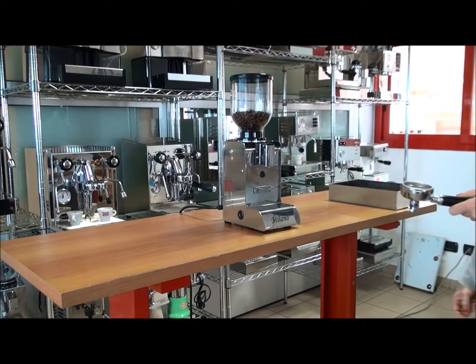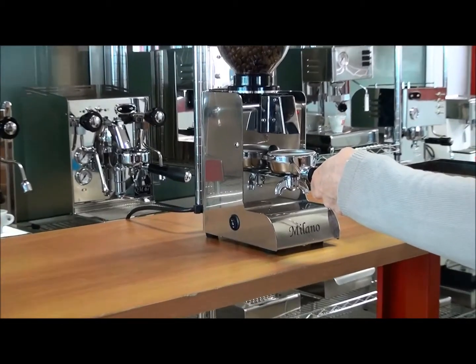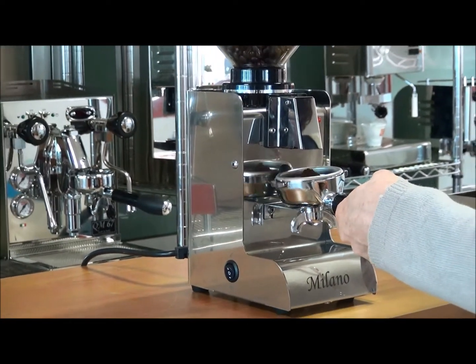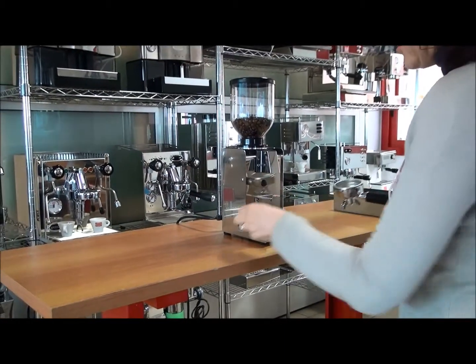Let's try to grind the coffee. Here is manual. It's awesome and now I try to do an electronic one.